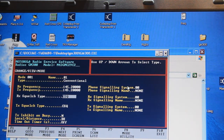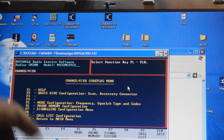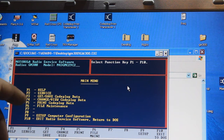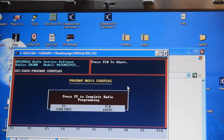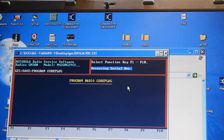Now we can write to the radio. Press F10, then F to continue, then F10 again. Now we need F3, then F8 to program the radio. Press F8, yes — we need programming. Press F2 to continue. Wait.